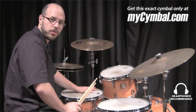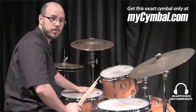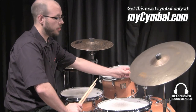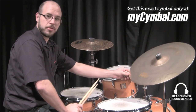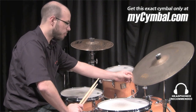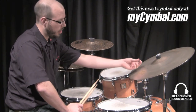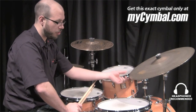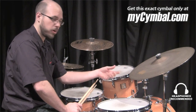Hi, I'm Gabriel Harris from Meinl Cymbals and I'm here today at MySymbol.com. This is a 20-inch Byzance Sand Ride. This is Benny Greb's signature ride cymbal. The idea behind this cymbal is that you have a thinner bow area where you can ride on the cymbal to get more of a jazz type ride.